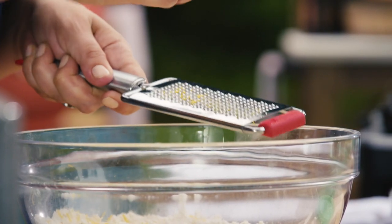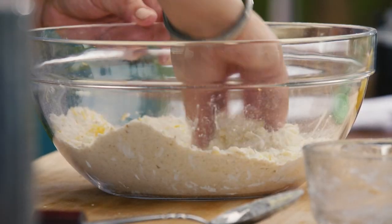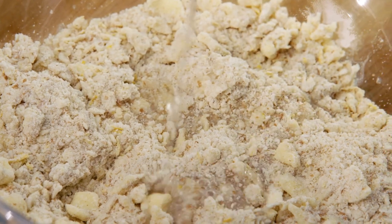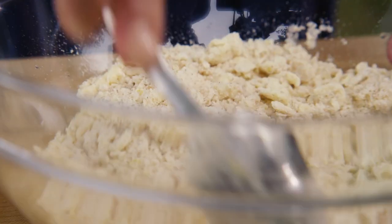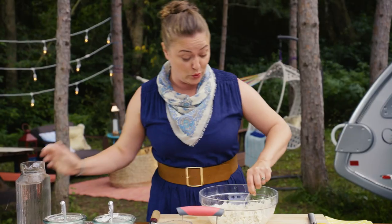One extra little bonus item to add for some extra flavor: lemon zest. It's really nice in anything from sweets to savories, sauces and soups — it adds another dimension to it all. Incorporating that, and keeping it cool by adding some moisture with a little water. If you are doing this outside, it's important to move a little quickly, because you do want to keep that dough nice and cool.